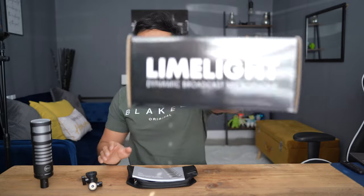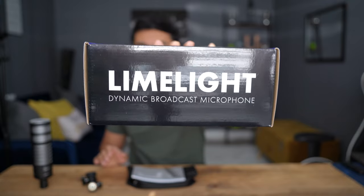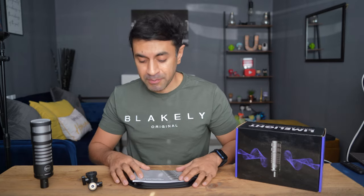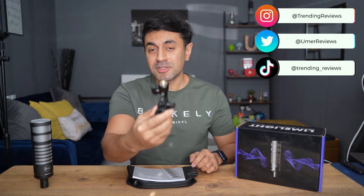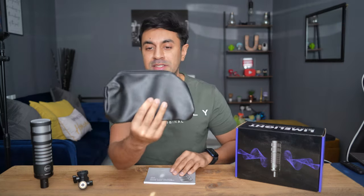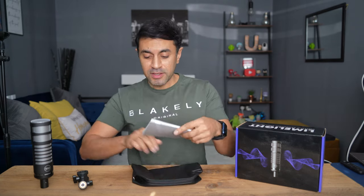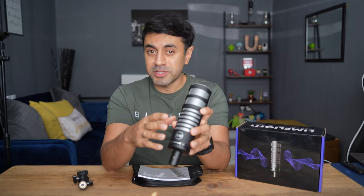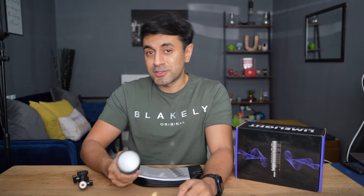This is the Limelight by 512 Audio — a dynamic broadcast microphone perfect for podcasters, live streamers, or YouTube makers. The box includes the microphone, a mount, a user guide, and a very nice leather-based carry pouch. I'm going to dive into the design, showcase how to set this up and use it, and run a whole bunch of audio tests to see how great it sounds.